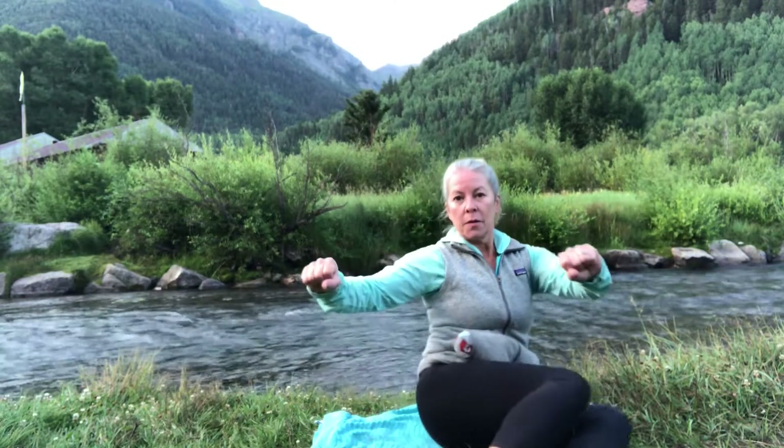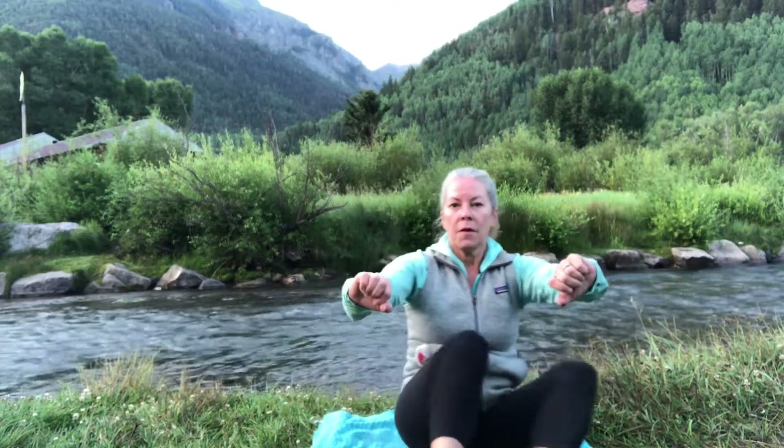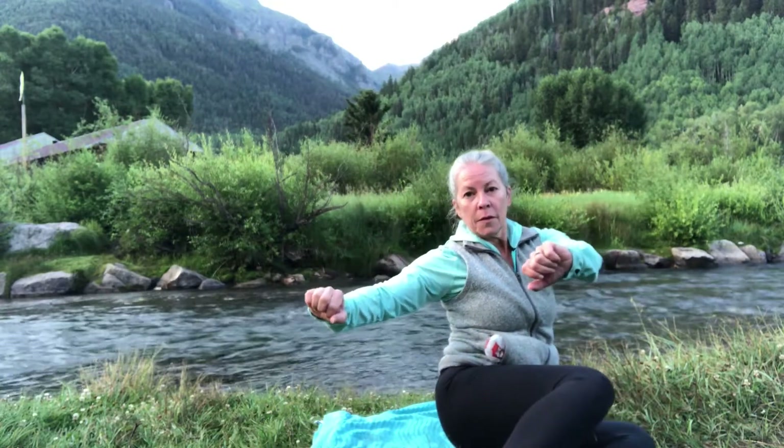And then bring it back to the center. If you can, sit up nice and tall and try to do the same thing without the arms — gently rotate to the side, bring it back to the center and switch, going back and forth. We've got to move the ribs to counterbalance the tilt in the hips. And then bring it back to the center.